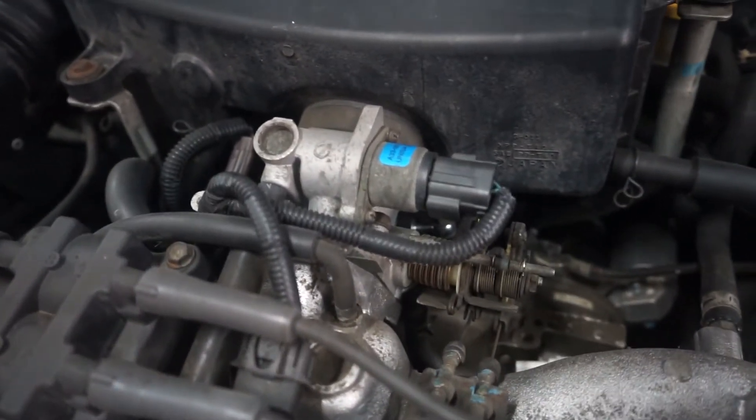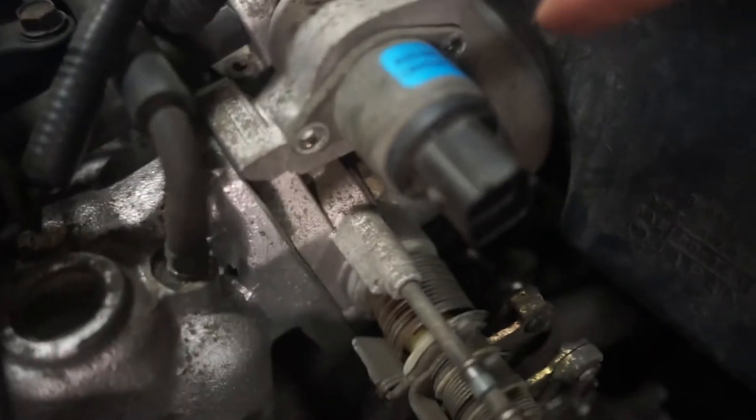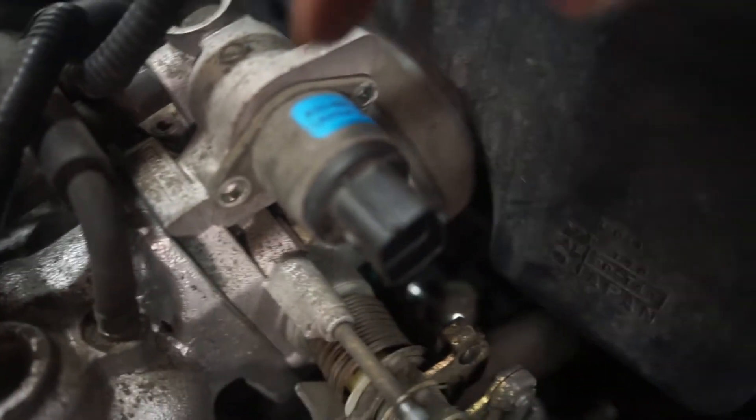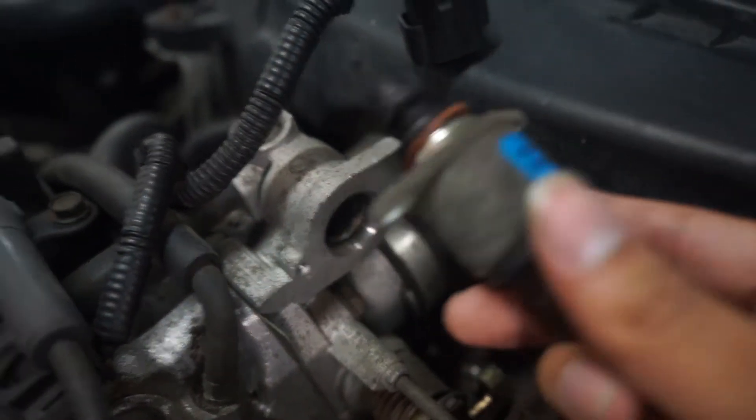I've never done it, but good luck to me. So there's two bolts — you can see I took them out right here, this corner and this corner — and it should wiggle out, just be very gentle. There it is.